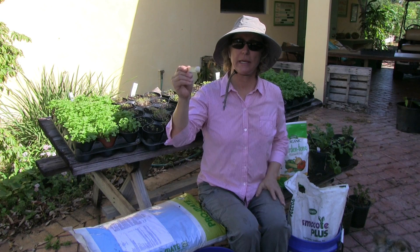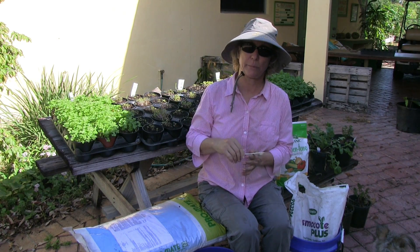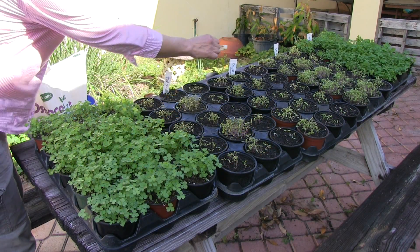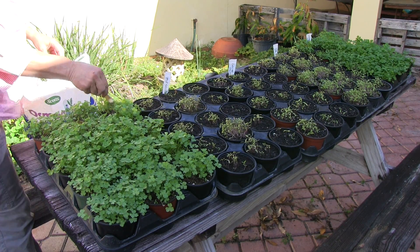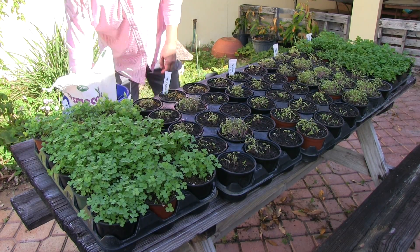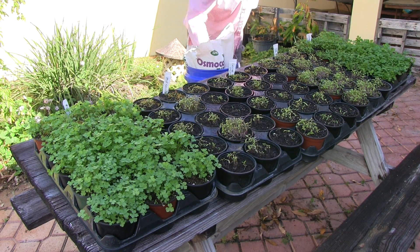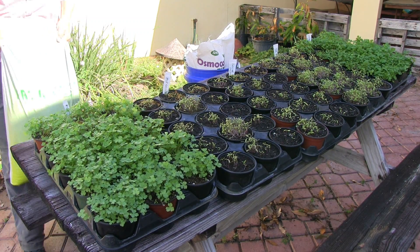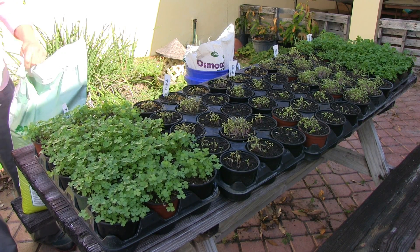We're going to do a heaping half teaspoon of each of these fertilizers in each of the designated pots. So here we go. This first row all the way across is going to be the Osmocote. Row two is the slow release spectrum stuff.